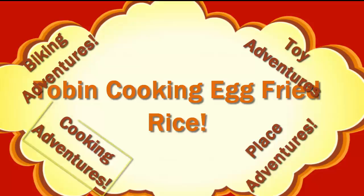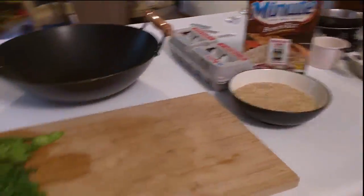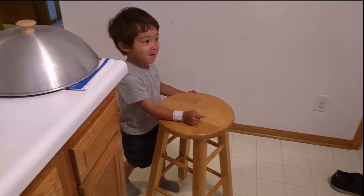Welcome to Tobin's Veggie Channel. We're going to make egg fried rice, and Tobin's coming along to help me make some.